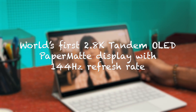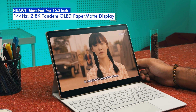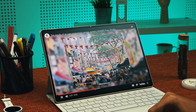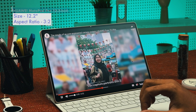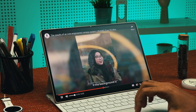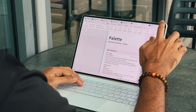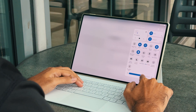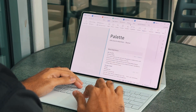The Huawei MatePad Pro 12.2 inch is equipped with the world's first 144Hz 2.8K Tandem OLED paper matte display. Measuring 12.2 inches with a productivity-focused 3-by-2 aspect ratio, the display is vibrant and bright with a peak brightness of 2,000 nits. The anti-reflection paper matte display gives users a paper-like writing experience, and the high peak brightness means working outdoors or under bright light is a non-issue.